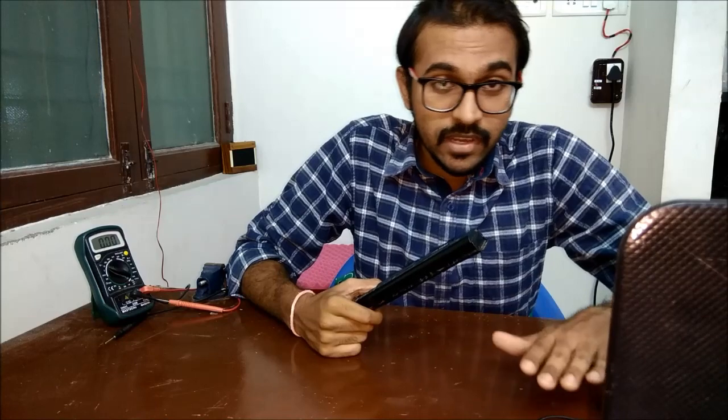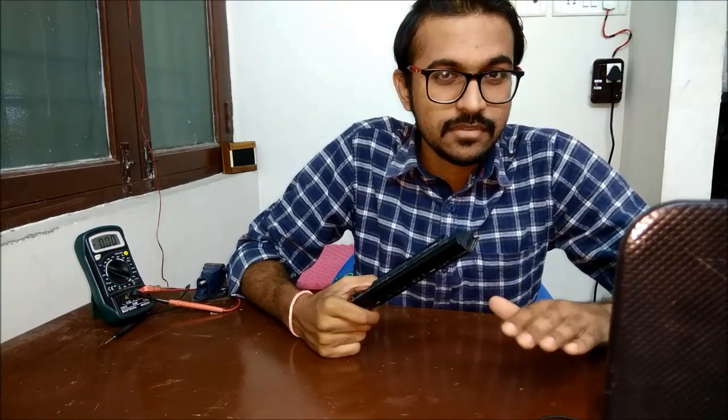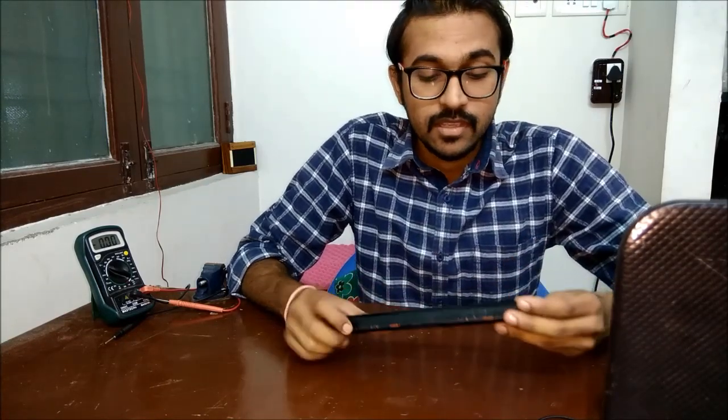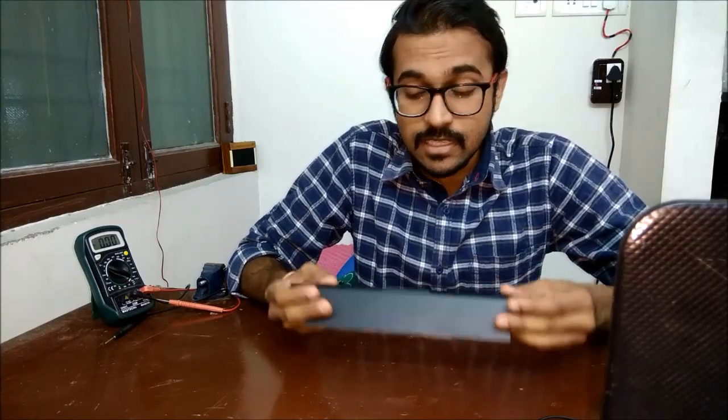My laptop is working fine now with the new battery, giving me almost four to four and a half hours of battery life, which is good for my work and YouTube videos. Today we'll be opening this old battery and see if we can reuse the lithium-ion cells inside to make something else.